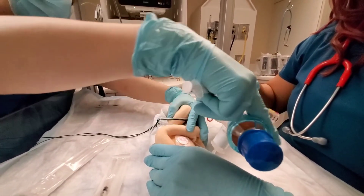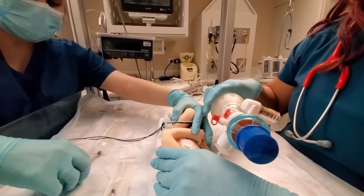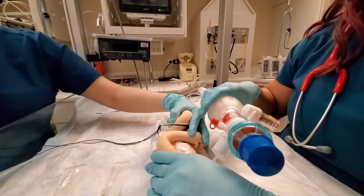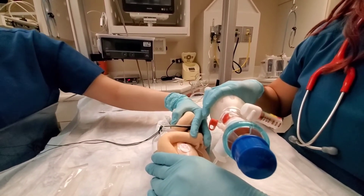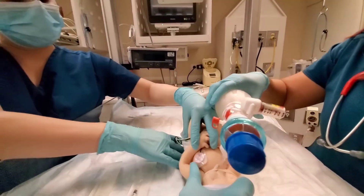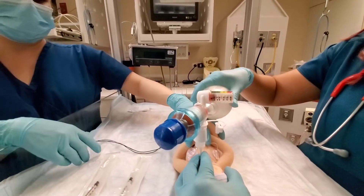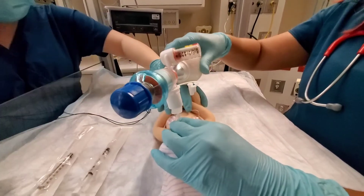So there we go — it's in, and it's been almost 30 seconds. So it's been 30 seconds. Baby's being log rolled back to supine. The hand is still on the baby, making sure that he stays contained and stable.